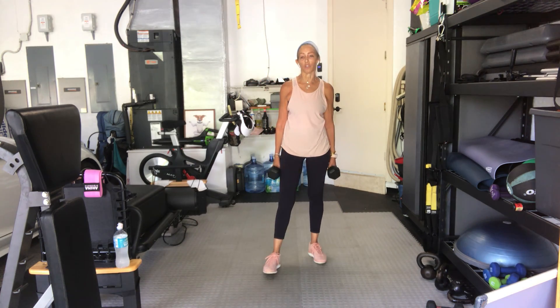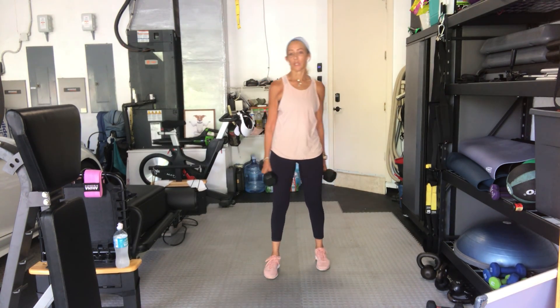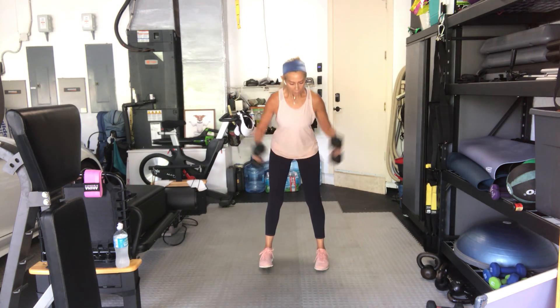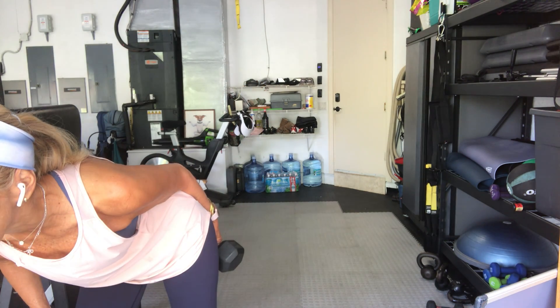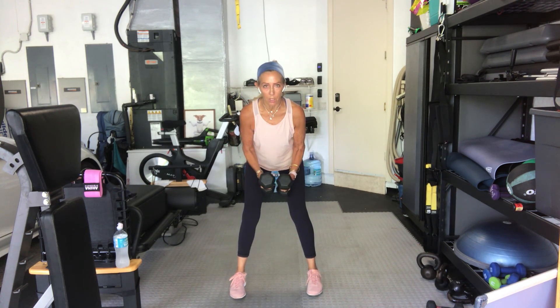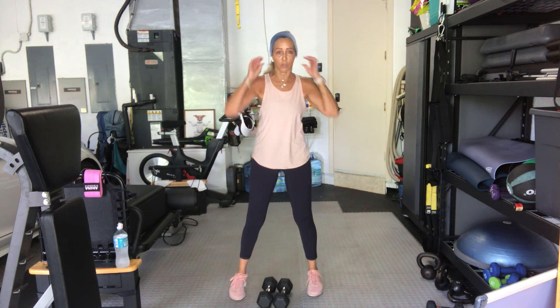We're back in a bent over position for a rear delt fly — lighter weights possibly, same weight if you can. In four, three, two, here we go. Twelve, eleven, ten, nine, eight — get bent over, seven, six — bend over more if you can, if your back allows. Five, four, three, two, and one. Combination of both moves now — one row, one fly.